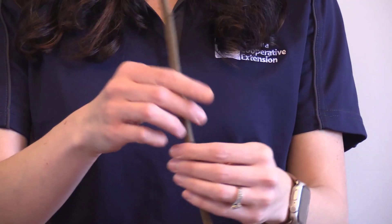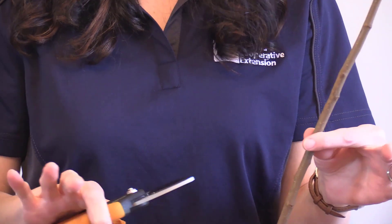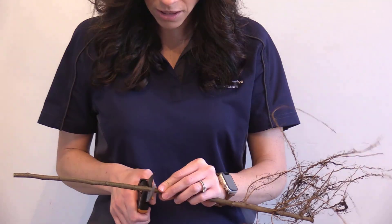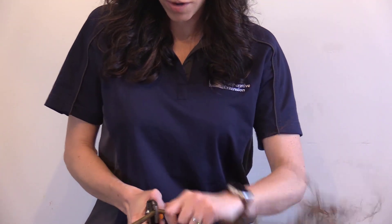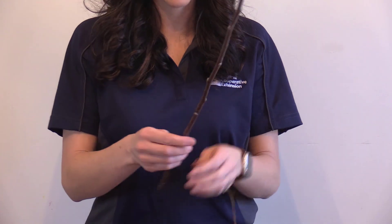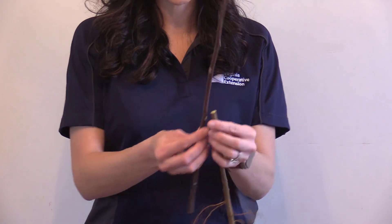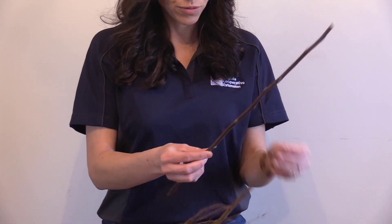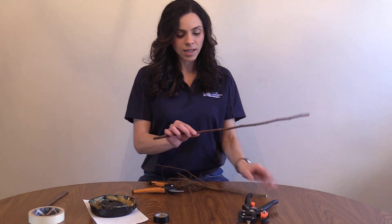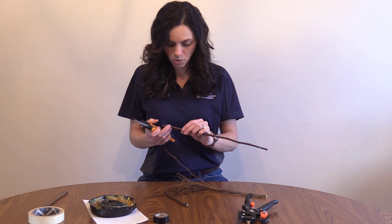So what I do is go ahead and trim my rootstock with a pair of pruners before I start using my grafting tool, just to give me less wood to work with and make it a little bit easier. This rootstock as-is is a little too long, so I can trim it to about six or eight buds in height. Then I want to find a corresponding section of my scion wood that is pretty comparable in size for maximum cambium contact. I only need about two to three buds, so I'm going to make some nice clean cuts to work with.